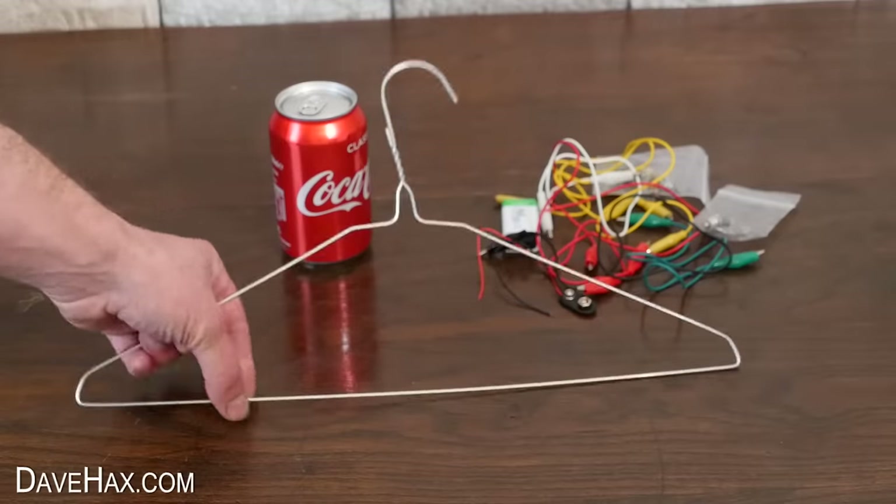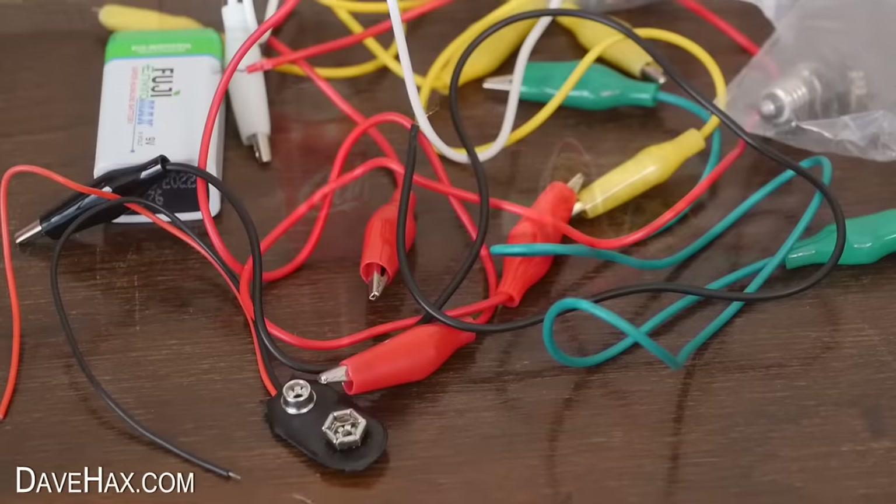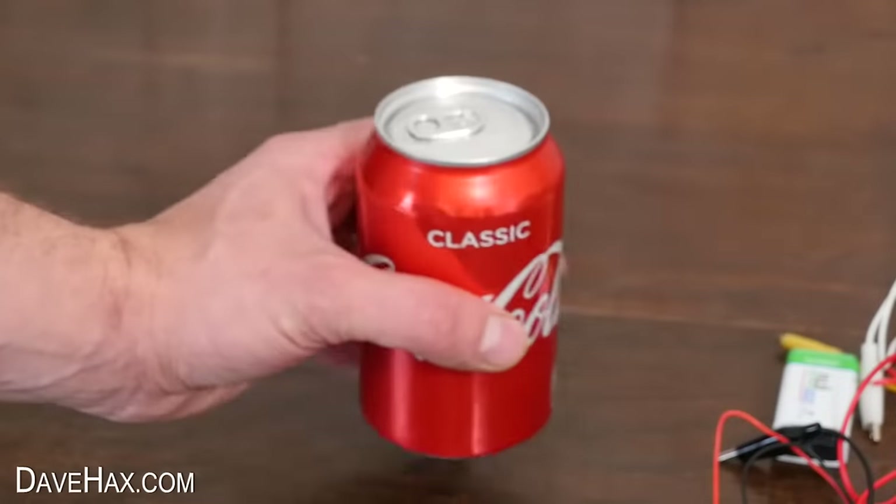Today I'm going to show you how to make a really cool simple game using a coat hanger, a handful of electronics, and a drinks can.